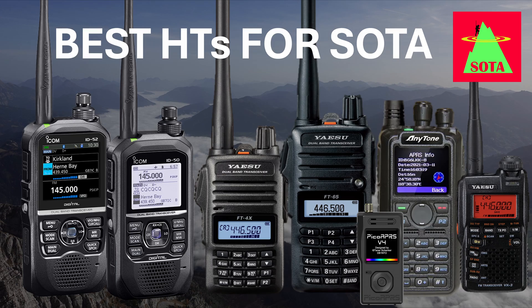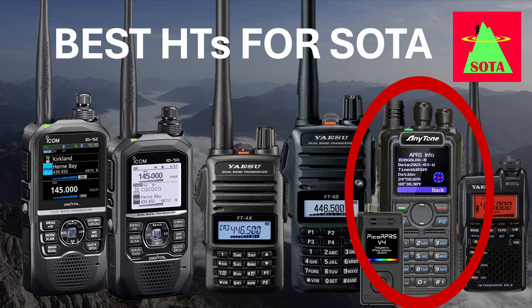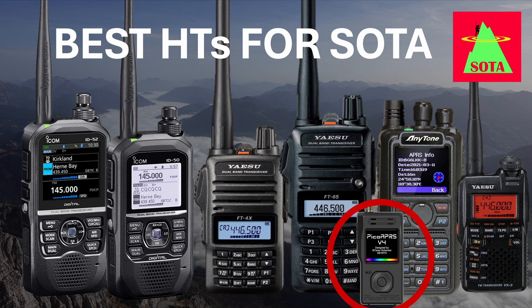To summarize: if you want a feature-packed high-quality radio that can easily be controlled while moving, choose the ICOM ID50 or ID52 together with the HM243LS remote microphone. The AnyTone ATD878UV2 Plus is a great all-rounder with lots of power and long battery runtime. If you're on a budget or want a relatively light and simple radio, Yaesu has you covered with the FT4 and FT65. If your goal is to be ultra-light, the Pico APRS V4 and Yaesu VX3 are interesting options. Consider GPS functionality for emergencies, digital modes like DMR or D-Star for reach, and USB charging for multi-day hikes. Let me know in the comments what your preferred setup for SOTA is!